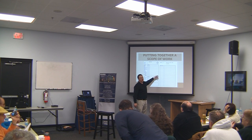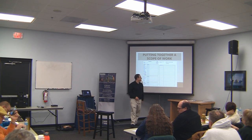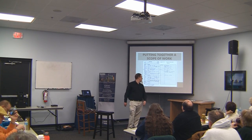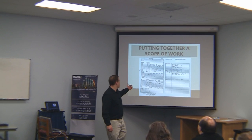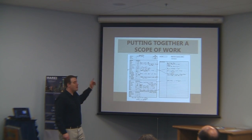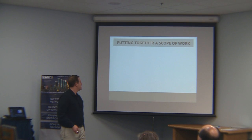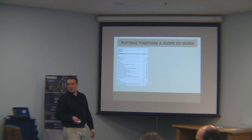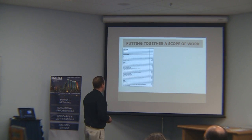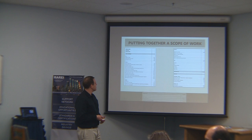I turn that rough inspection sheet into a finished scope of work. This is the finished scope of work that we have, and we're going to do more with it in a bit. Now I'll note a couple of things about the scope of work. Up here we have the contractor lead — this is actually an employee of ours, the lead on that project.